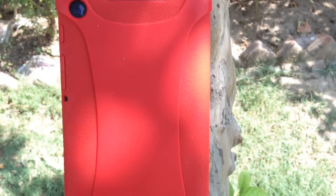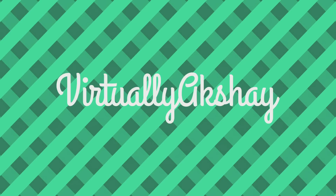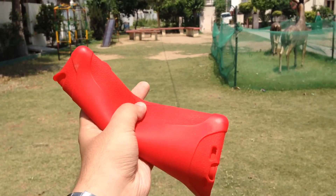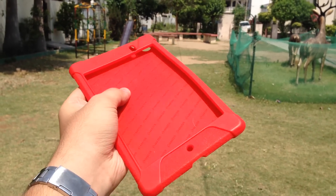Hey guys, Virtual Yaksha here, and in this video I'm going to review the Amzor silicon jelly case for the Nexus 7 2013. So without any further ado, let's jump right into the video. This case comes in 10 different colors — I have the red one here — and this is exactly what you expect from a silicon jelly case.